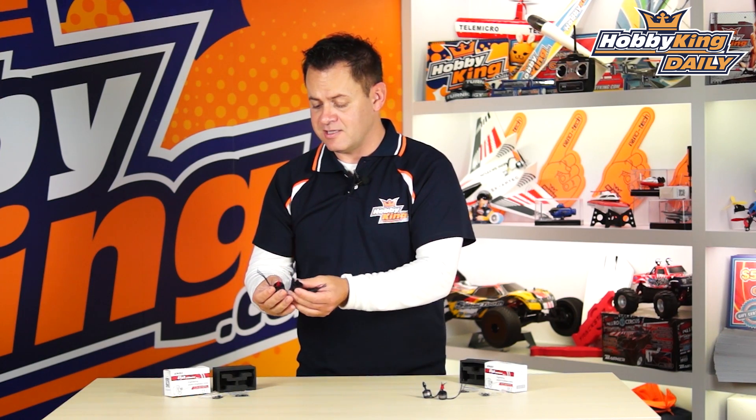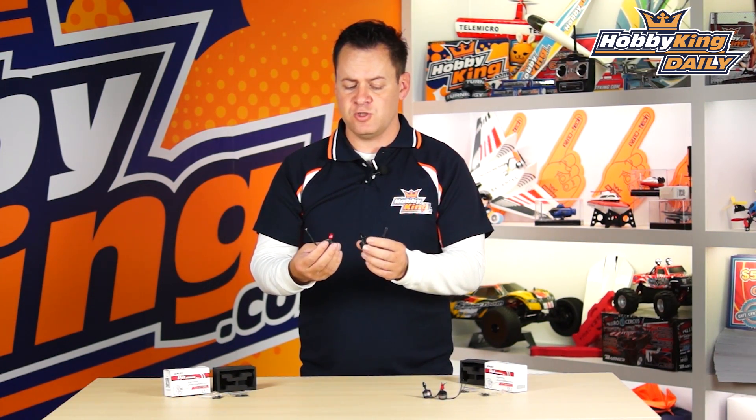And the best part is they come in a pair of two and they're cheap as chips — you just cannot get them any cheaper. So you can definitely put them in your quad and they're going to perform the same as the other Emax motors as far as power is concerned, because it's the same wind, the same magnets, the same steel inner ring. The only difference is it's a lot less money and you get them in a set of two.